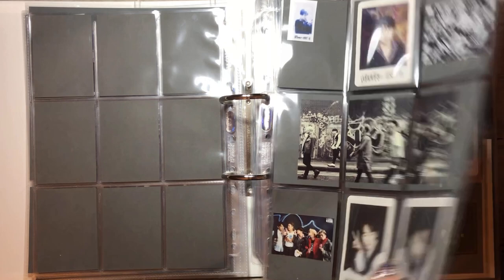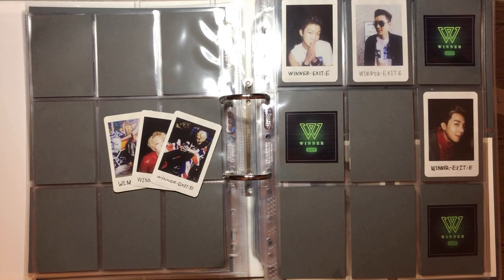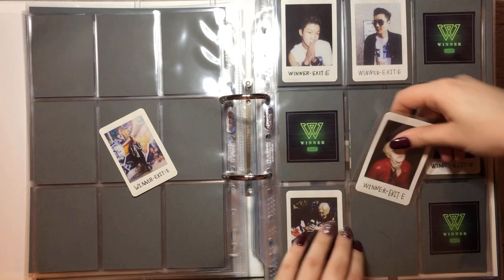There we go — oh wow, we're completing this page! We have this Mino card and both of Taeyang's cards, so this is really cool. First one goes in, and the second Taeyang card. I'm only missing two more Taeyang cards for Exit E — that is good. And we have this Mino card.